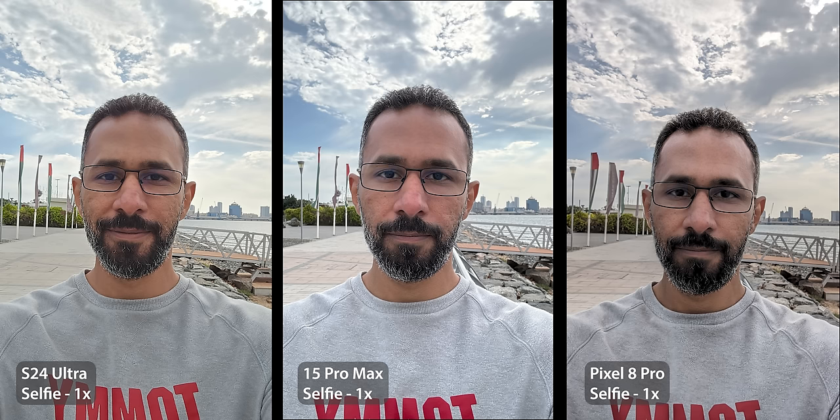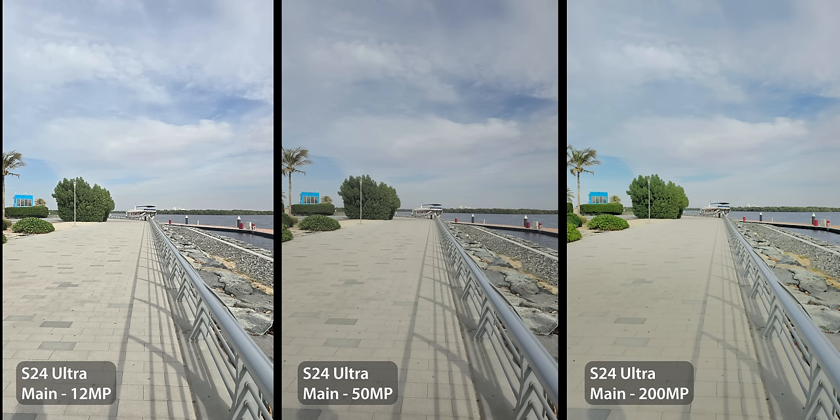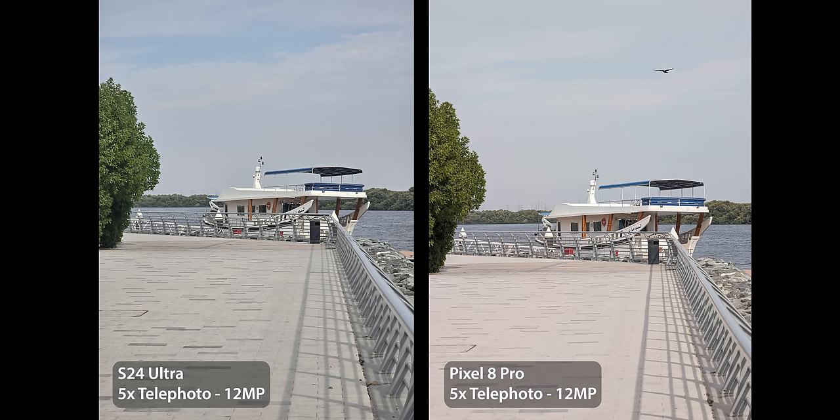Third, the front camera of the S24 Ultra is great with tons of detail, great HDR, and good colors overall. The Pixel selfies look dull and less detailed by comparison. In complete darkness with night mode activated, it's the second best in terms of colors and details after the 15 Pro Max, and better than the iPhone at clearing noise. The only downside is the field of view is noticeably narrower than the other two phones.